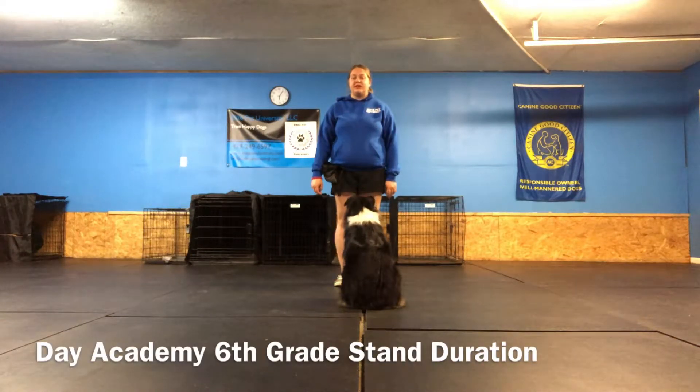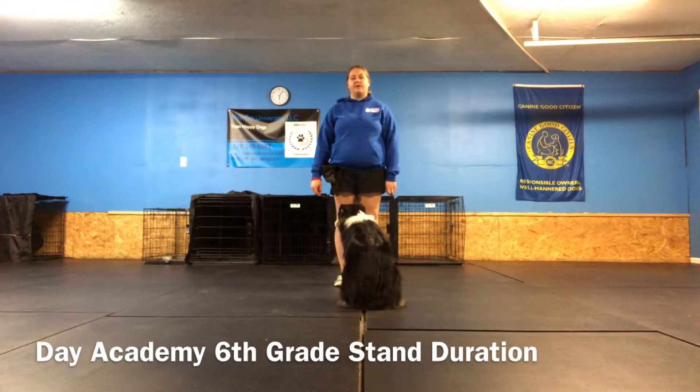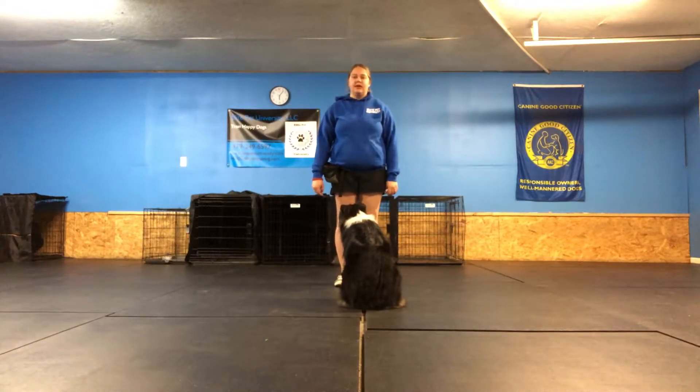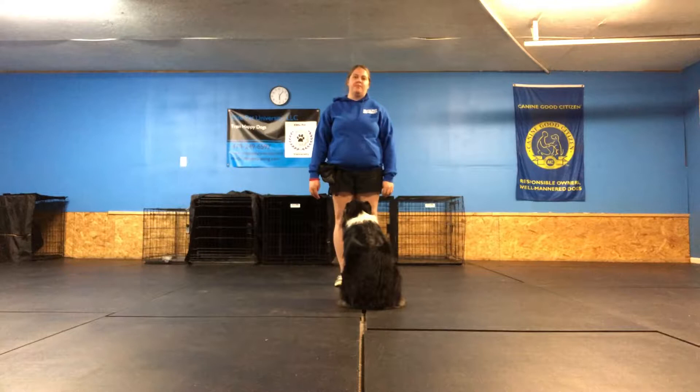Hi, this is Melinda with Elite Pet University. Today we're going to be going over the 6th grade obedience scale in Individual Day Academy, and what we're going to be going over is the stand for one minute. This is actually very difficult for most dogs because they have to hold a position that you ask for them for one whole minute.